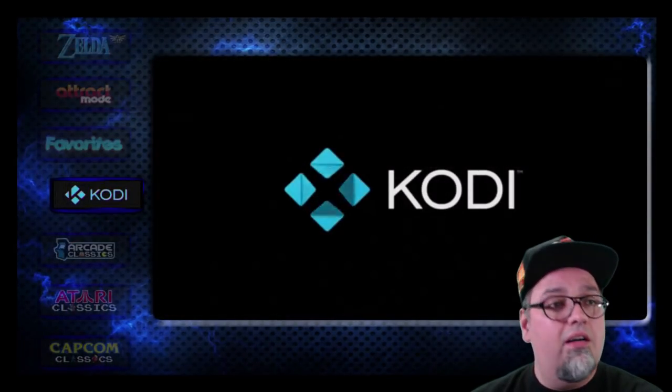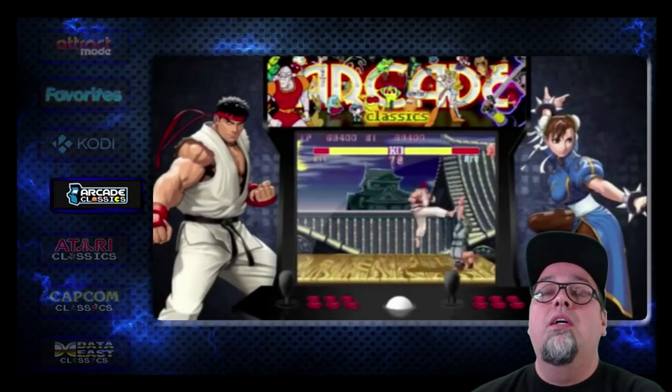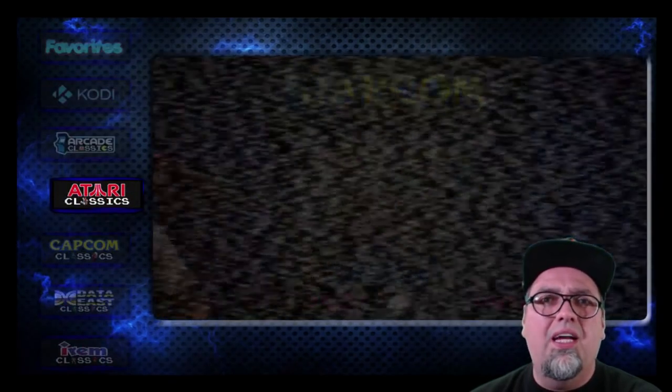I have not used Attract Mode in the longest time, but here we are once again using Attract Mode. Just wanted to peep this out real quick. There are a lot of awesome collections set up for your ROMs that you add on here, and I have all these set.